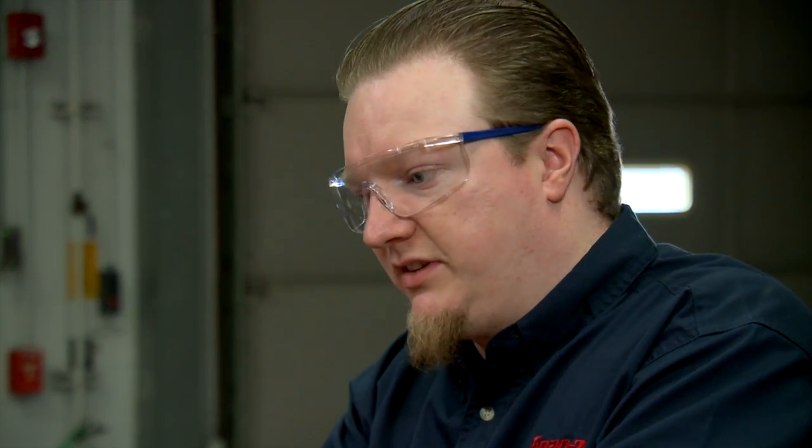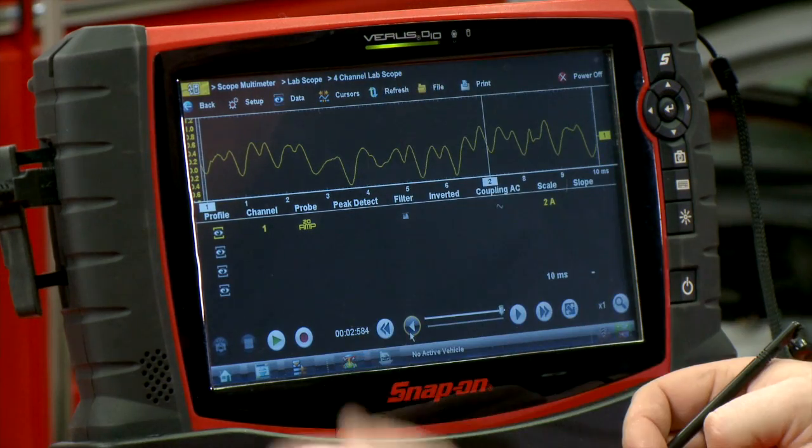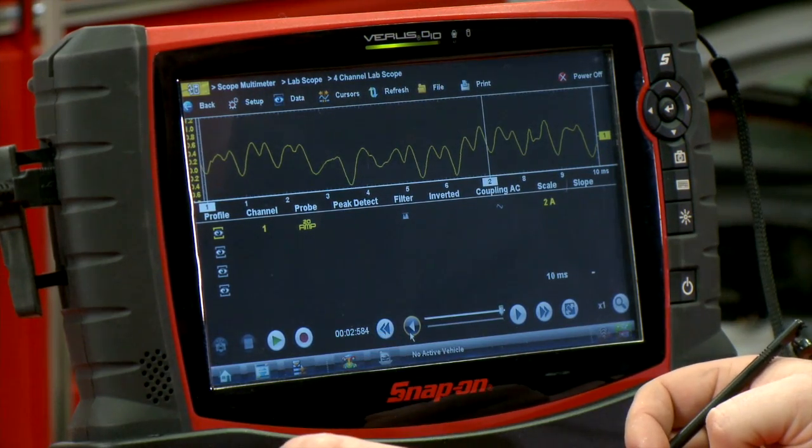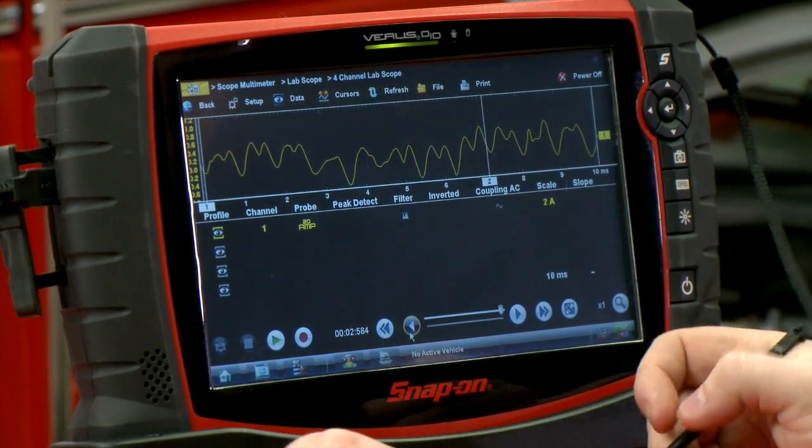A fuel pump is basically just an electric motor. It's got windings, it's got brushes, and it's got things called commutators that the brushes ride on — that's what transfers the electricity. Almost every automotive fuel pump you're ever going to run into has eight commutators in it. So if we can count out eight bumps here, each of those bumps is supposed to denote one of the commutators in the motor. If we count out eight of those bumps, that's going to be one revolution of this motor.